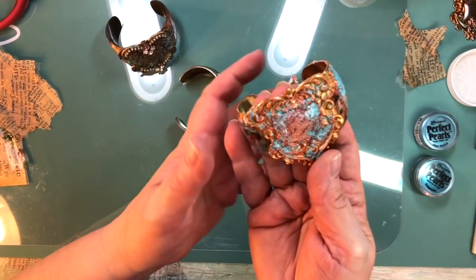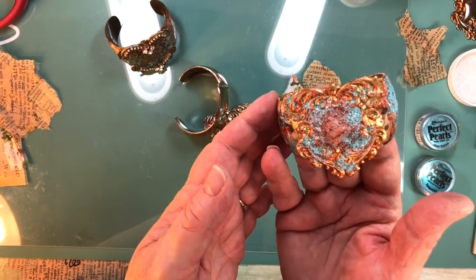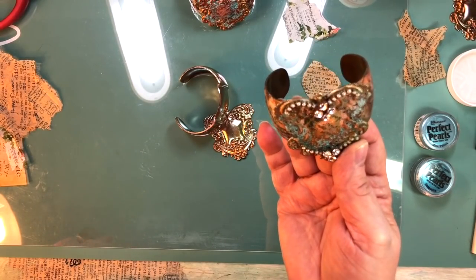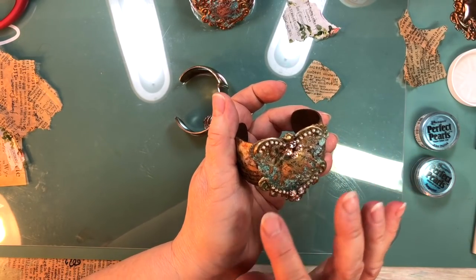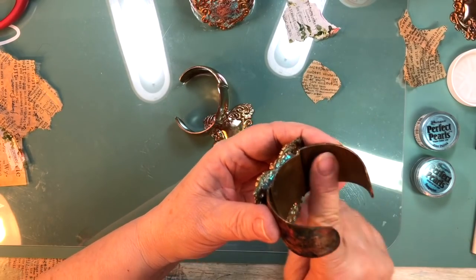Here it is up close — I love these colors. This is the initial one we used for the sample for class that I made quite some time ago. I embellished it a little bit with the pearl chain up here, but you can do whatever you want. And here it is inside — I torched the inside of this one, and it really came out good.